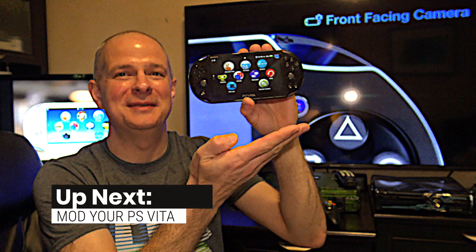The PlayStation Vita offers an incredible homebrew gaming experience if you jailbreak it. Stick around and I'll show you everything that you need to do to get the process done, step by step, all coming up next.